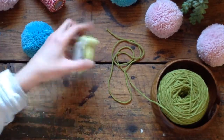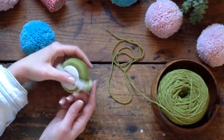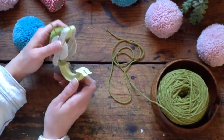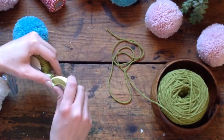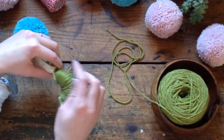First up, I want to demonstrate how to use a pom-pom maker by Clover. This has a lot of components — it has these wedges. I've already wrapped one side. We're going to wrap the two wedges at the same time, close it, then open up the next two.